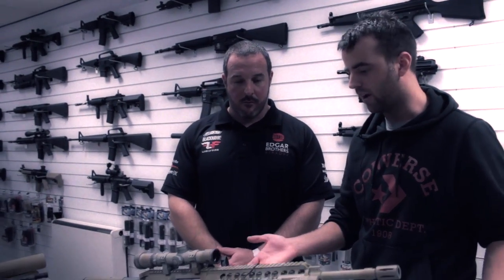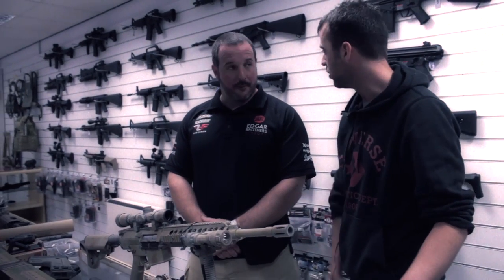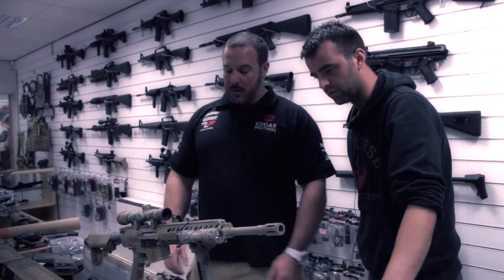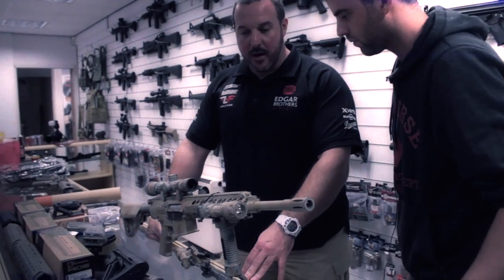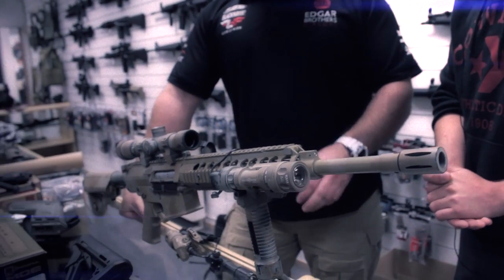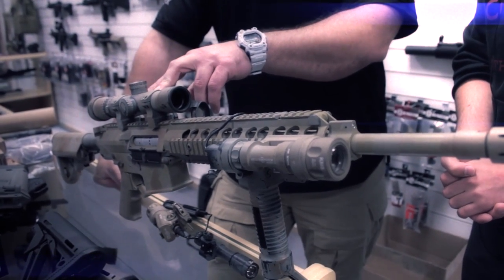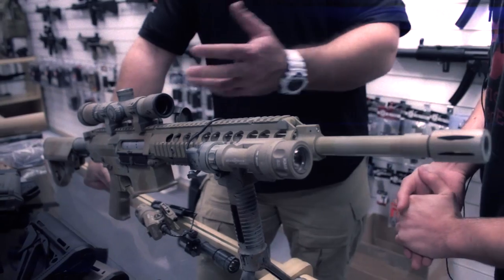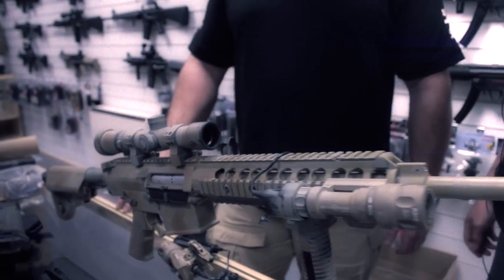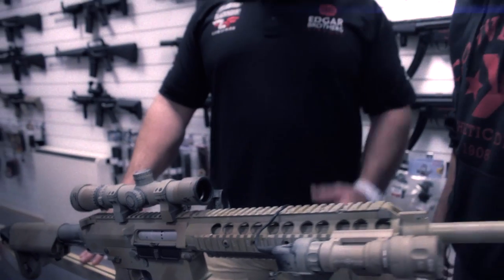Something we see a lot of in airsoft is SR25 platform ARs. We've got one here that's been pimped out by ourselves. The idea behind it was that we are the police and military division that uses this product at real shows. We're running a Nightforce scope. That's quite an expensive bit of kit. It's not really an airsoft scope, but we just want to show the top end of what the market is.